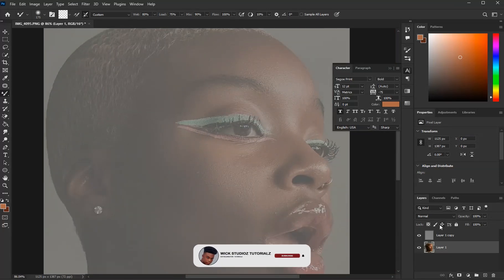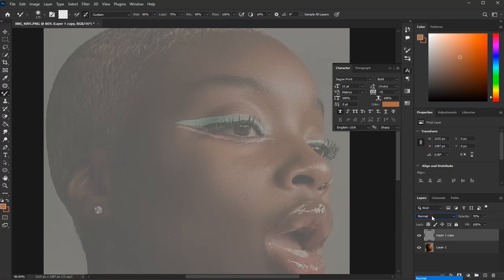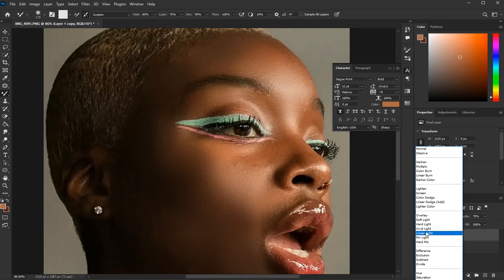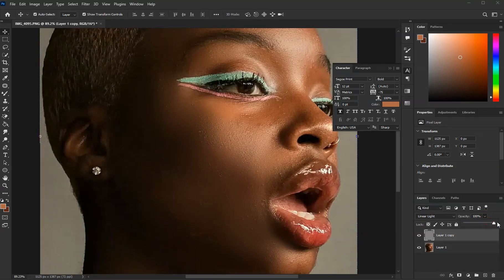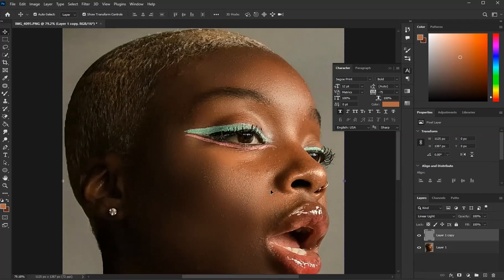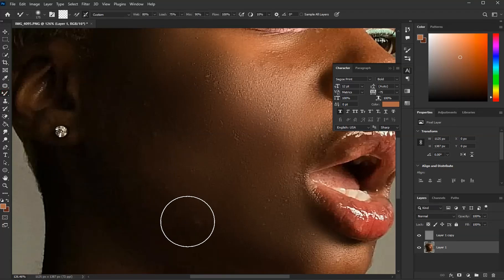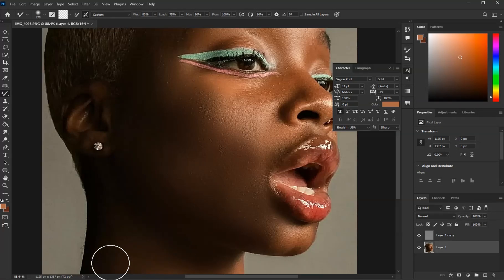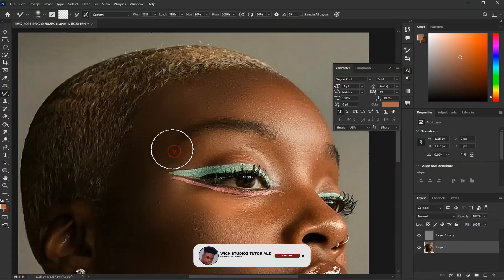When you're done, change the blend mode from Normal — on the Layer 1 copy — to Lights. Have you seen it? Then bring this one out. Let's see the before and after. There are some spots we need to cover — it's very easy and it covers the places that were messed up.